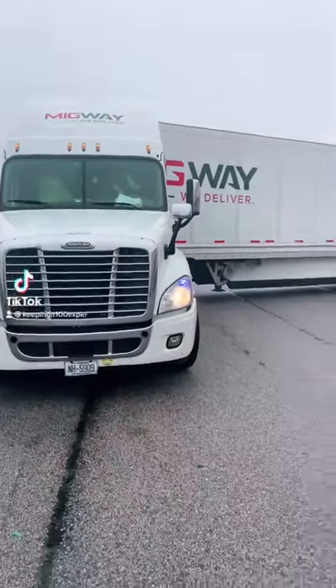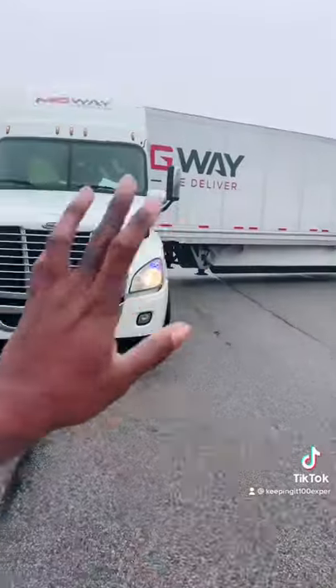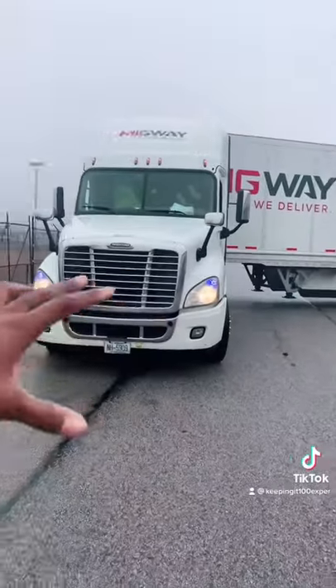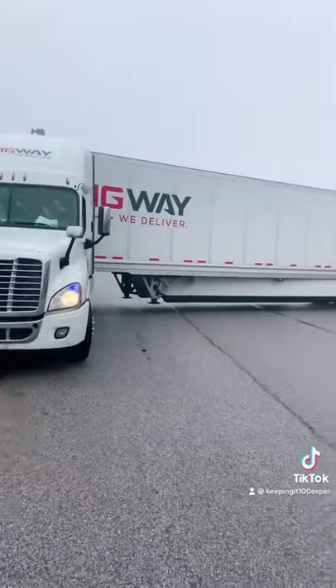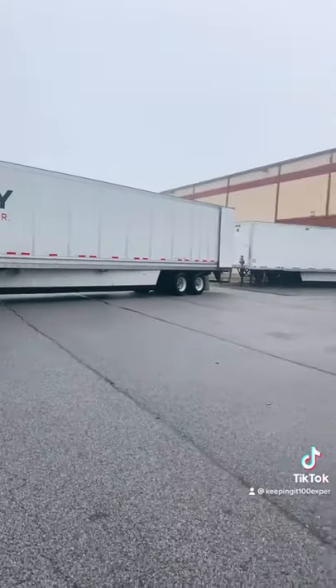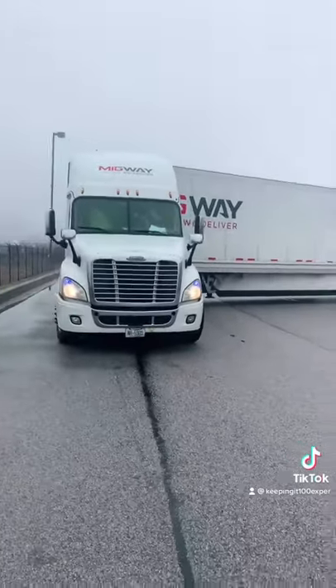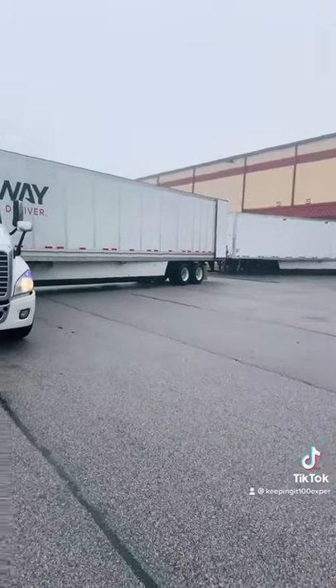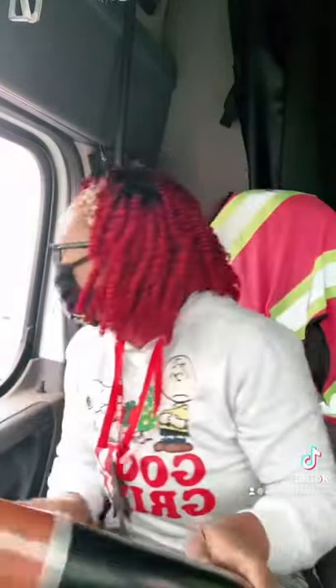When you're trying to park into any dock or any parking space, you see how I got like a curb in my turn — this is sort of how you will set up to start to back into whatever spot you're trying to get into. Put the truck in reverse.